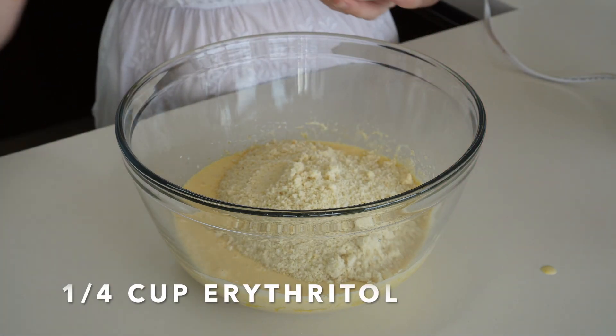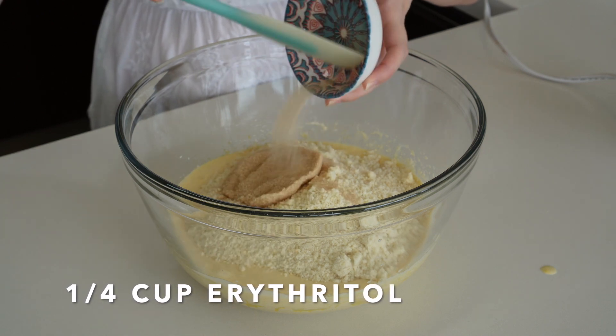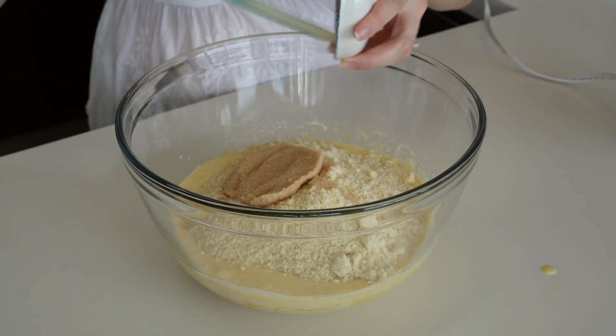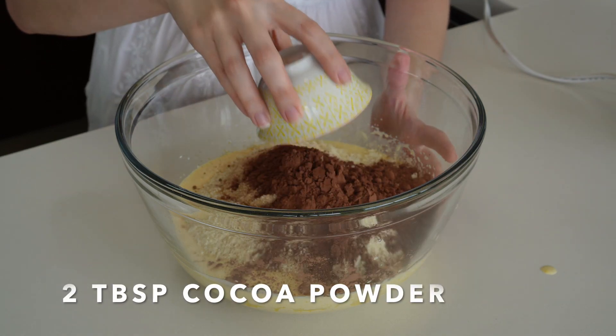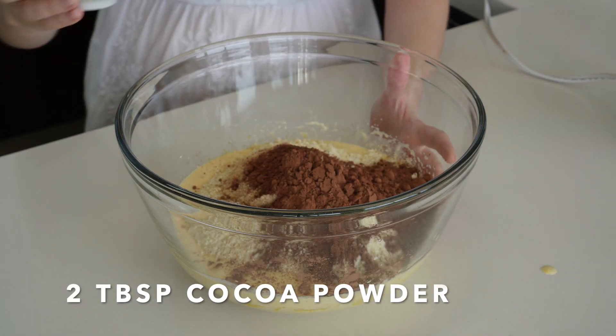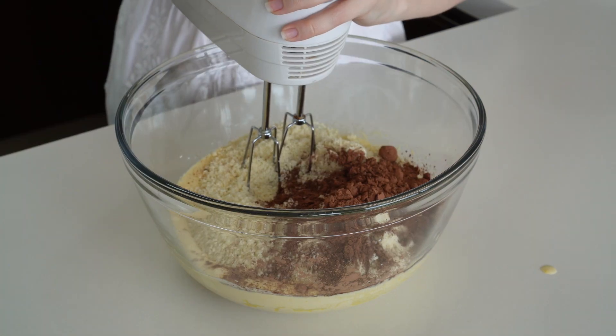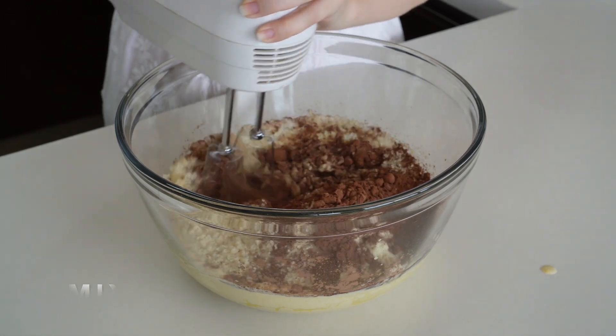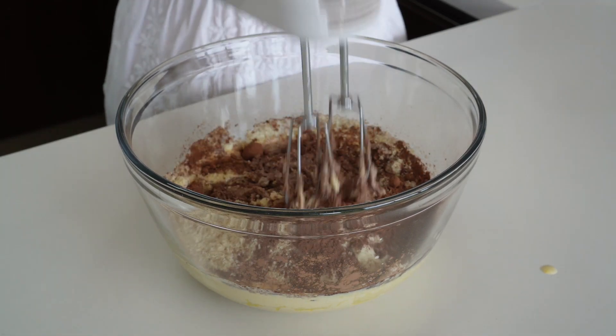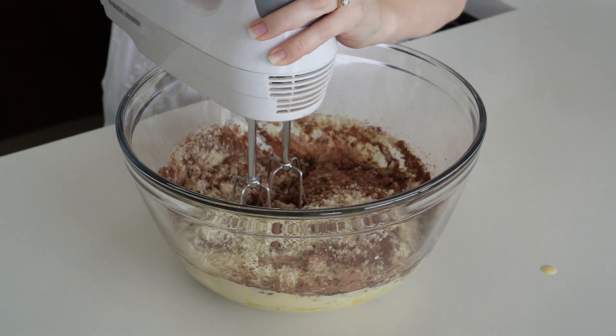Next, a quarter cup of erythritol, then two tablespoons of cocoa powder without any sugar added. Now we're gonna add all of our ingredients together — be careful with the cocoa powder, it just goes everywhere, but if you're careful it doesn't happen.